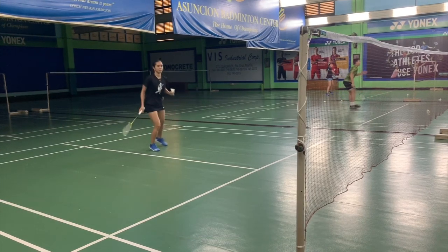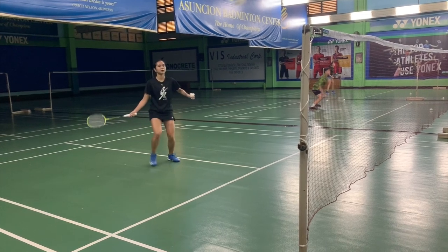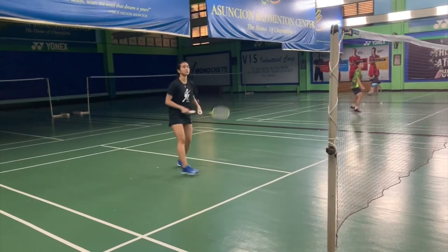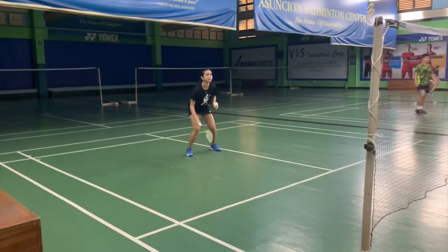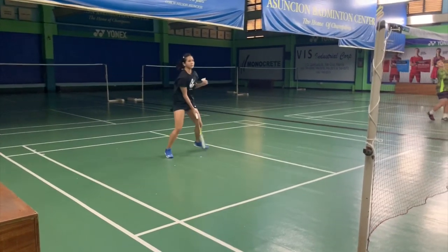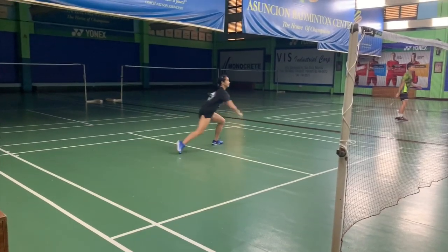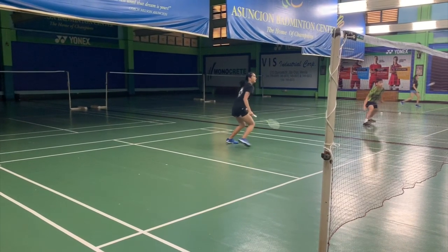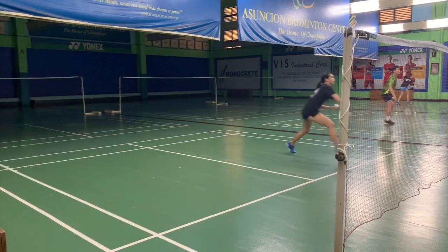There are many types of returns for the defense. You can lift it, you can put it in front, or you can even drive it back. It would be best to be able to anticipate the shots that are coming. But with anticipation, you can be right or you can be wrong. So what's important is your quick start or your quick movement as soon as you see the shuttle coming.